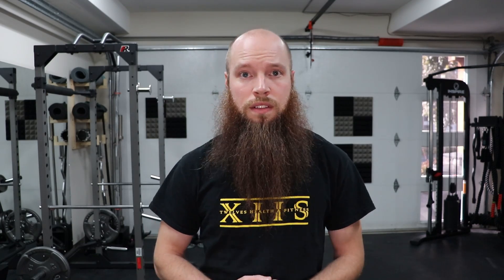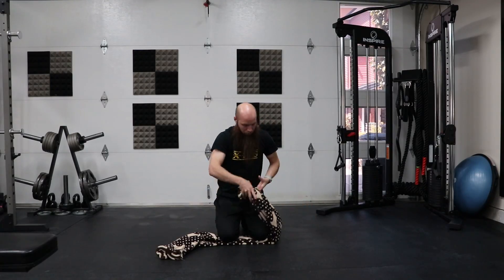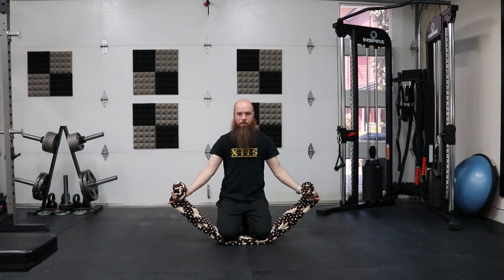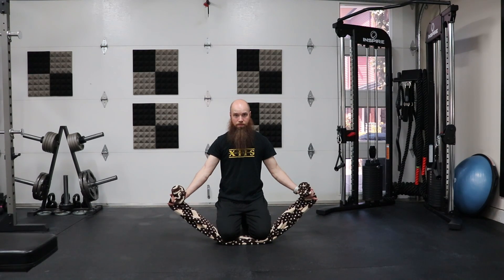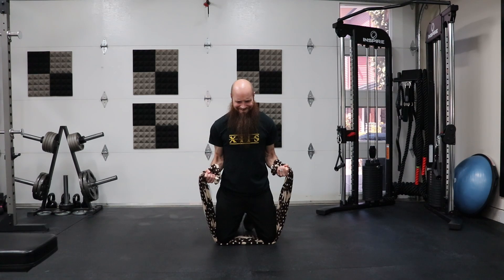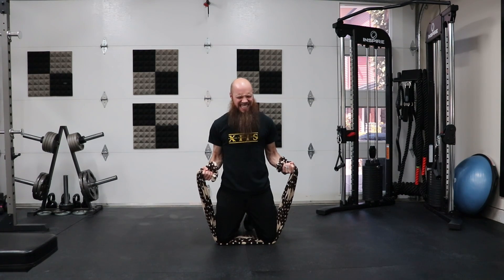Exercise number three is going to be an isometric bicep curl. What's an isometric bicep curl? It's pretty simple — all we're going to do is curl something that we can't curl. We're moving against an immovable object. As you can see here, I'm using a dog blanket because I don't have a towel that's big enough. You can use a blanket, a towel, a beach towel, any type of rope, canvas — whatever you can have laying on the ground that you can stand or kneel on. If you are very strong, you'll rip it, and then just find something stronger.